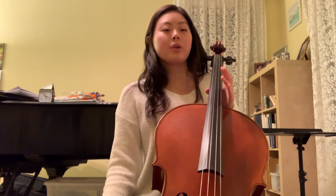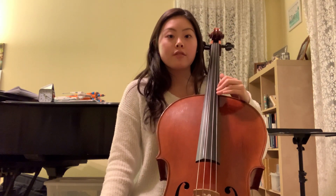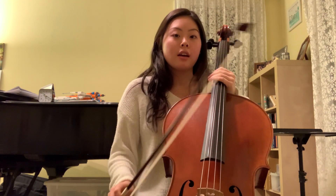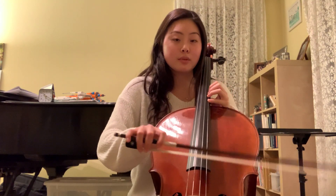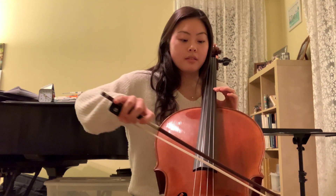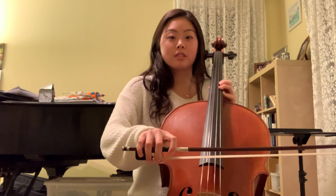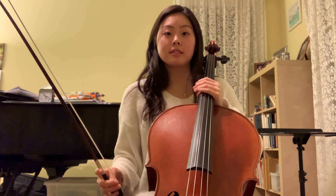The second thing everyone should remember is when you play higher on the string — like fourth position, fifth, sixth, seventh, etc. — you want to play closer to the bridge. You don't want to play near the fingerboard when you're high up because it will sound very scratchy. And you can see that didn't sound so nice, but if you play closer to the bridge, your sound is louder, it gets projected more, and that scratchiness is gone.